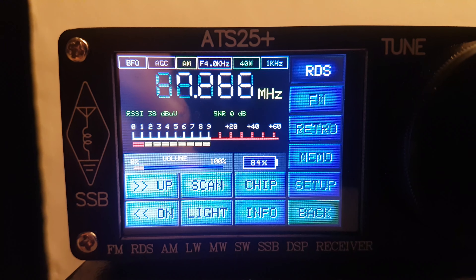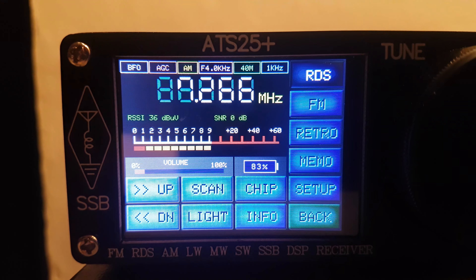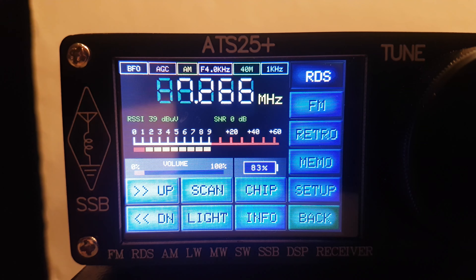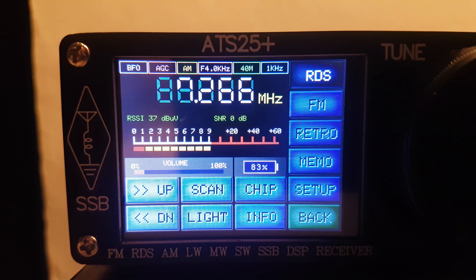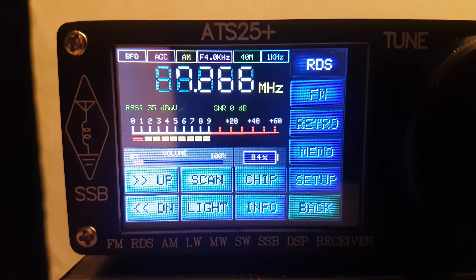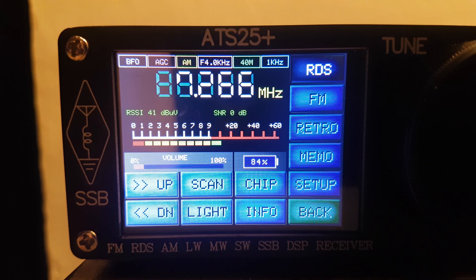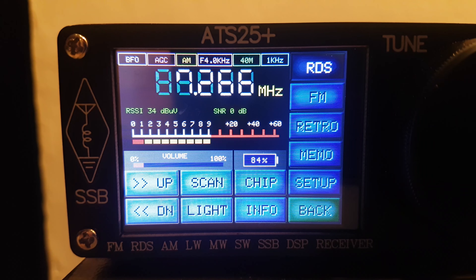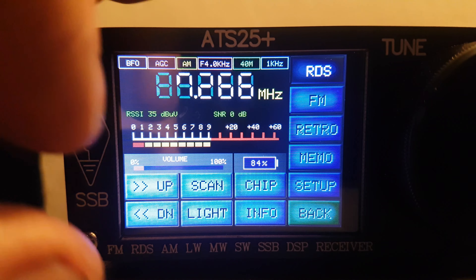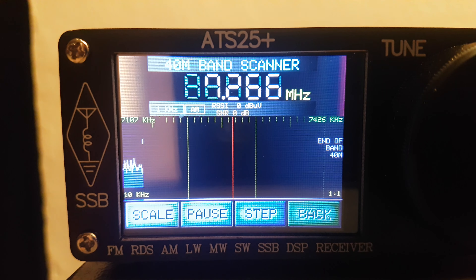There's the ATS-20 and the ATS-25, but this is the ATS-25 Plus. I haven't seen anybody else mention this on YouTube and I'm not even sure there's a huge difference, but it may be in the menu.